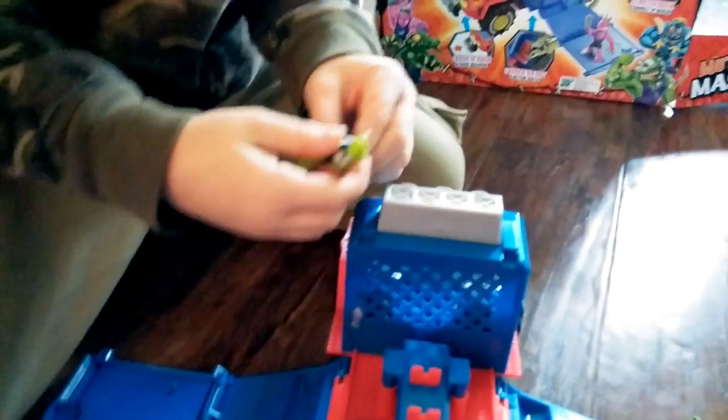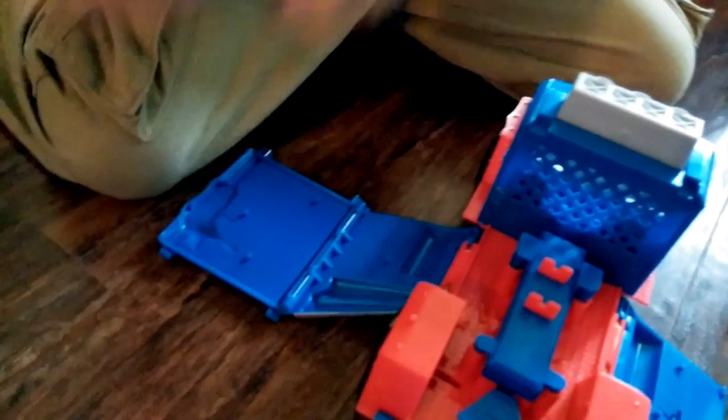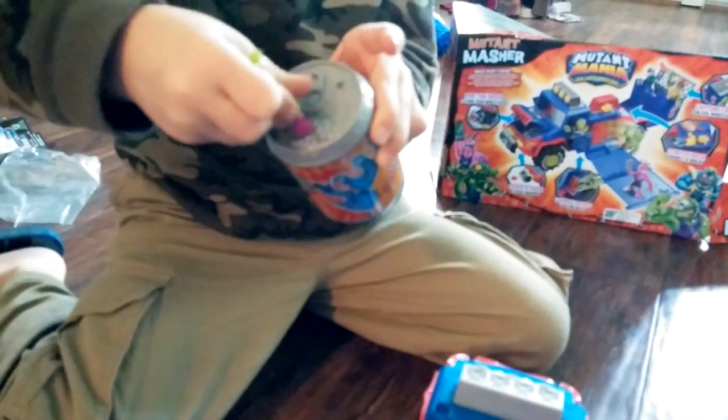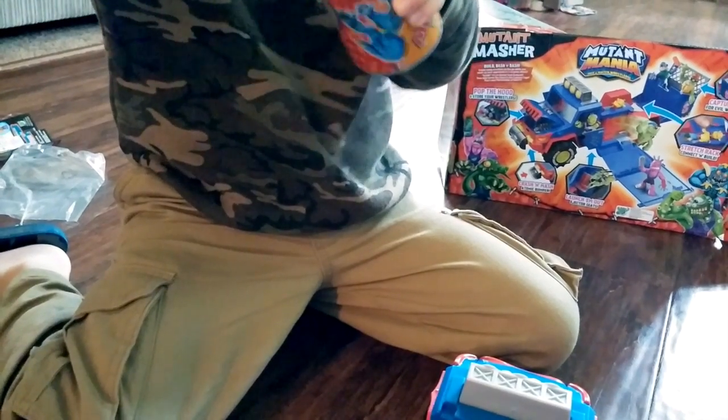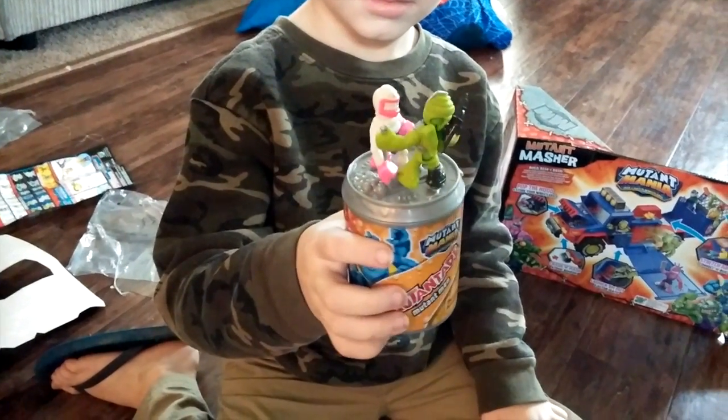So tell me what these guys can do. Okay, so there are tons of little pieces — that's why you want to make sure. I think it says five and up, and that's very good. Five and up — this is perfect for him. Any smaller and I would be concerned, because there are a lot of little pieces.